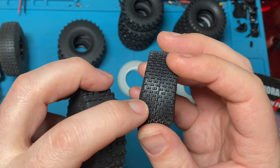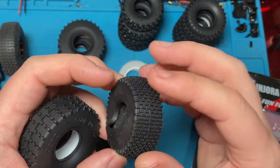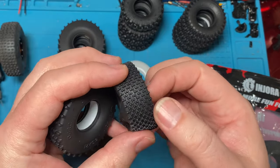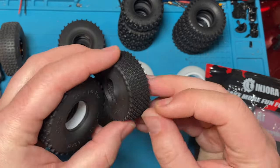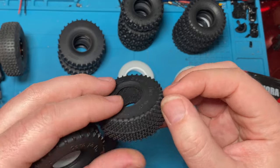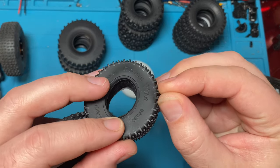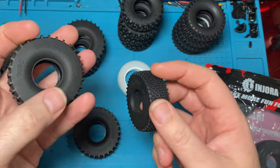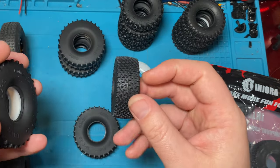But these tiny little lugs — which, by the way, if you wanted to cut them would be a real pain — they're just going to be too soft, they're just going to fold over. And I've talked to a few guys that have been running these on their comps, and they just say that the lugs are just a little too soft — you just don't grip. So it depends on what you're trying to crawl on as well. Not every tire works on every terrain. So the kind of rocks you're crawling on, maybe these are the best.